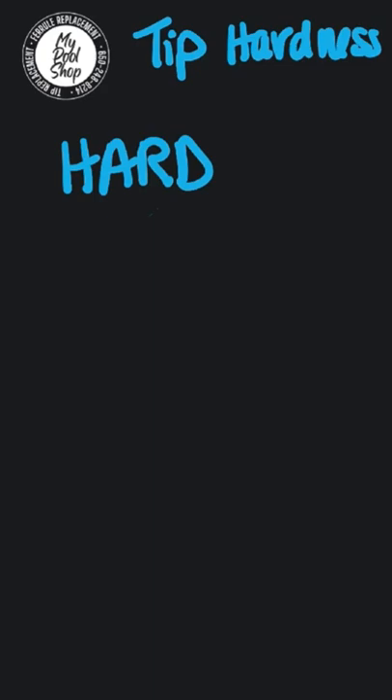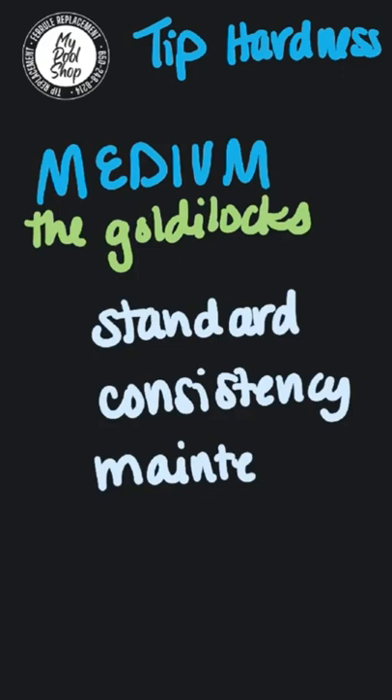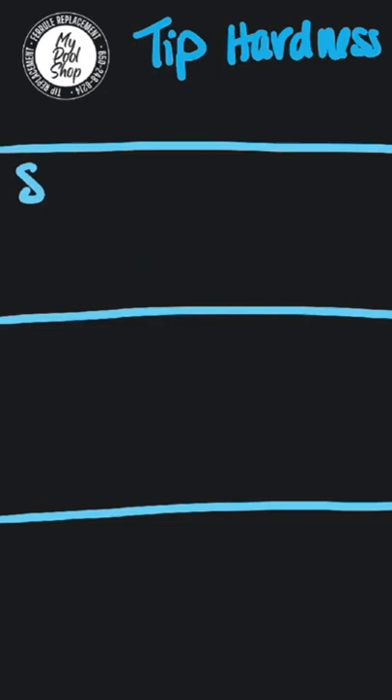A medium tip is basically the Goldilocks — it typically comes standard, with medium consistency and medium maintenance. It's a great option and honestly the most common. When you're shopping around for tips, you might see other descriptors like super soft, medium hard, or extra hard, and here's how they kind of break down.